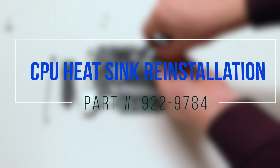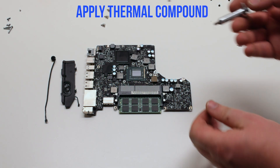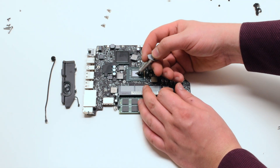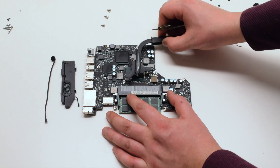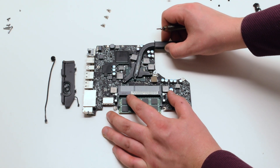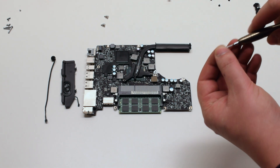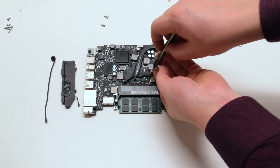CPU heat sink reinstallation. Apply no more than two drops of thermal compound. Reinstall the heat sink, aligning it with the screw holes. Reinstall the three Phillips head spring screws.